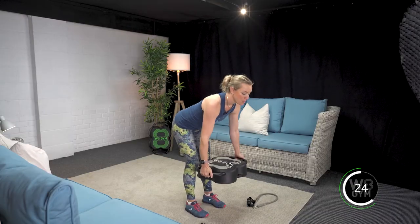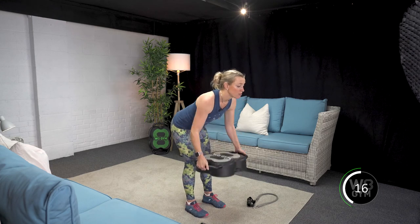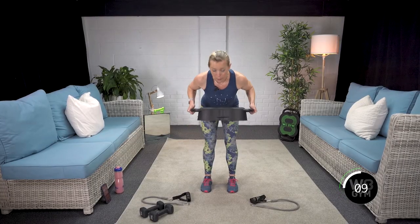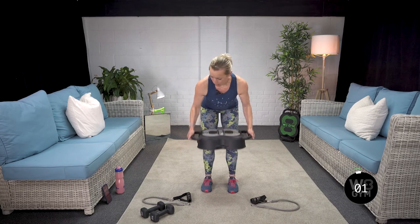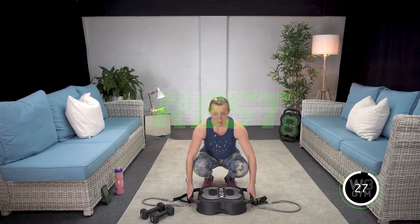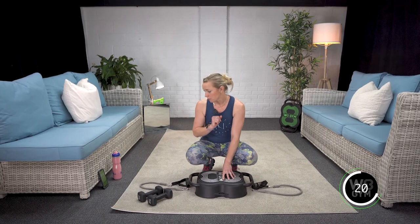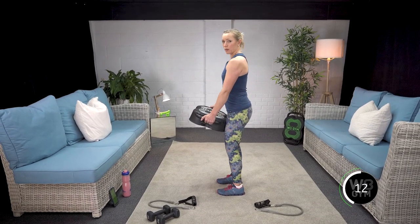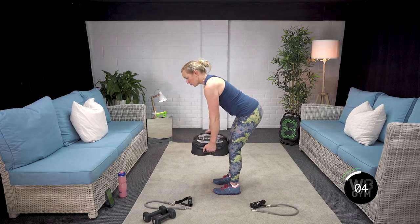Exhale up. Breathe in, exhale. Depending on what you've got in your Weight Gym will denote how much work you're doing and the difficulty level. If you want to work that back even harder, keep all the dumbbells in your box — you'll just have to pause a little bit longer before we move on to exercise two. Keep going — we are now done. 30 seconds rest and then we're going again, doing three rounds of each before we move on.